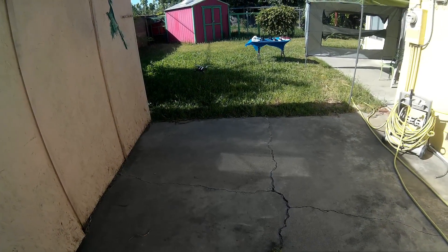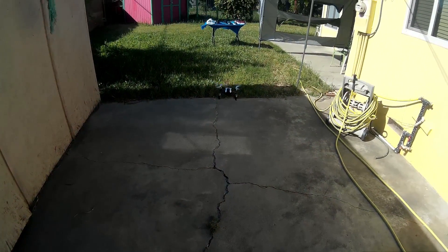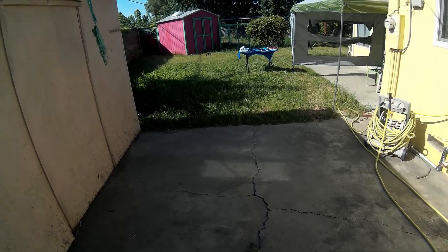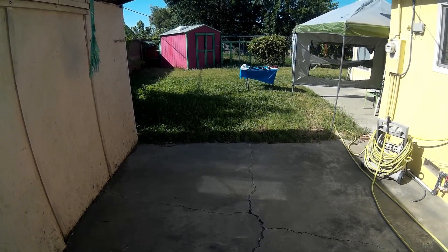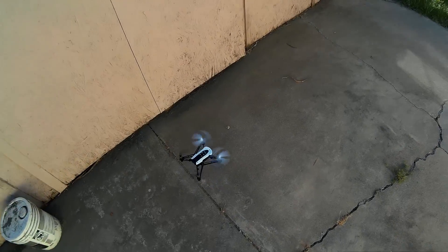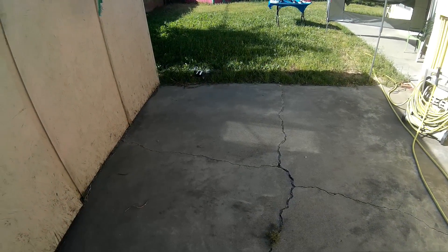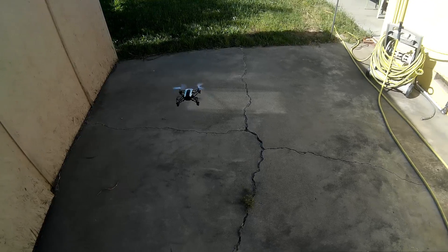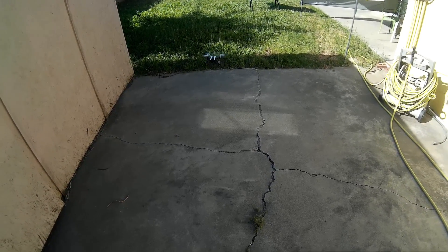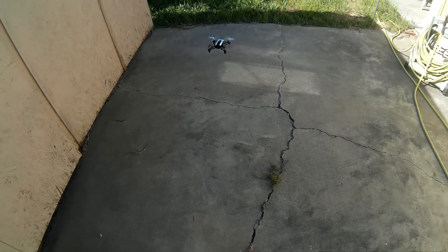It seems like it's got a swirl in here so it's going like this right now. It's nice and calm, so let's go out there. A little squirrelly, but hey, it's windy — trying its best to stay right there, just shaking around a little bit. That's all right.